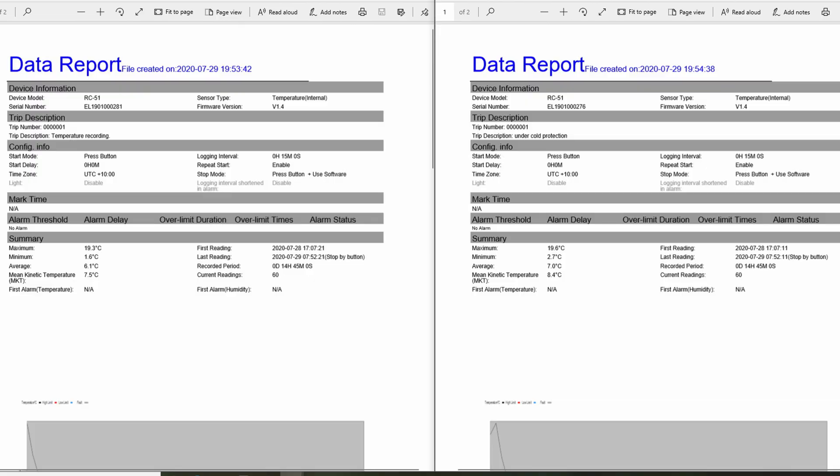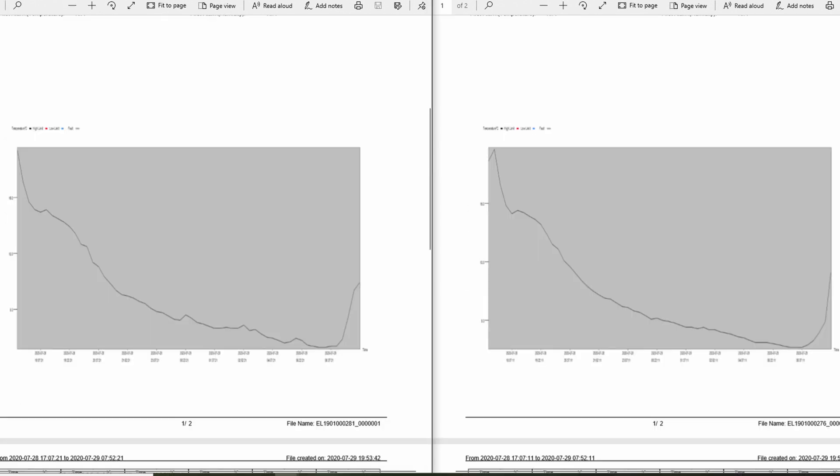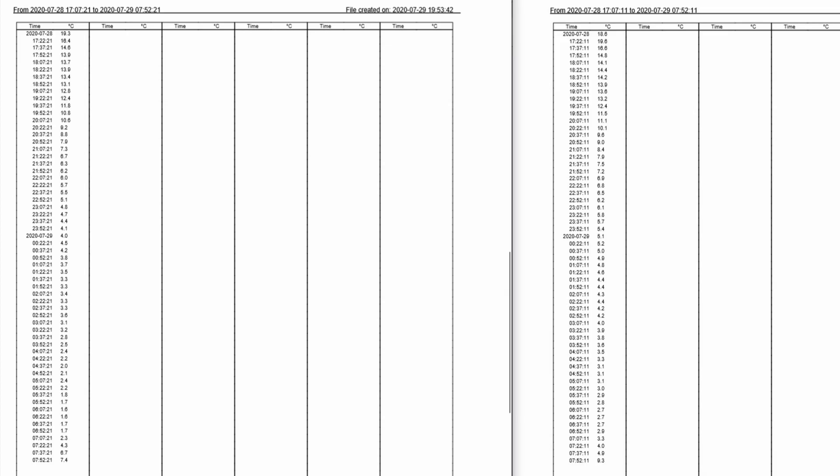Back to the data: on the right we have the tree under cover, and on the left the data logger that was out in the open. Under the cover, the average temperature was 7.0 degrees Celsius — that's 44.6°F. With no cover it was 6.1 degrees Celsius, or 42.98°F. So there's a difference of just over one degree Celsius, or about two degrees Fahrenheit — not huge, but certainly a difference.